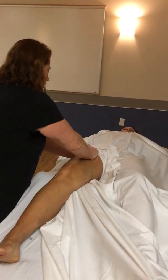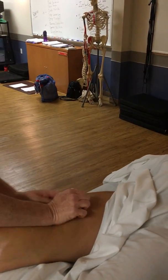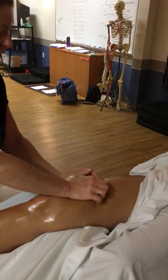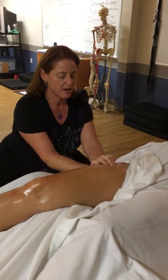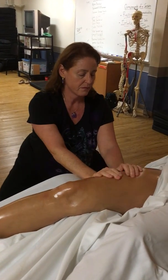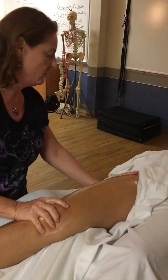We're going to start with palmar kneading the quadriceps, starting proximal, working distal. You can also palmar knead the iliotibial track from a wide, low horse stance. This is a cross-fiber stroke, whereas the quadriceps was in line with the fibers of the muscle.